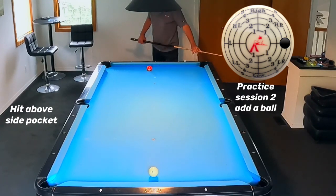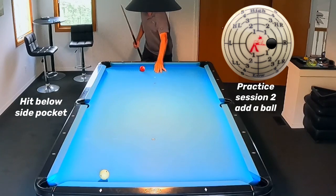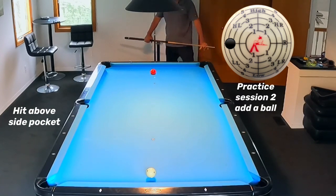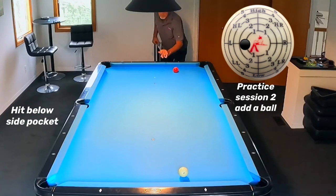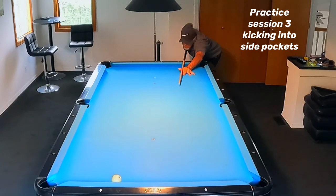Practice session two: we're trying to swap ends of the table — cue ball one end, object ball on the other. This is the safety part of our kick shot. What I do here is try to shoot above the side pocket then below the side pocket for control. You'll see I'm going to the other side of the table, trying to kick above the side pocket and put that object ball down on the other rail. Now I'm going to try to go below the side pocket. I'd suggest you focus on control — make sure you know where that object ball is going to go from your hit.